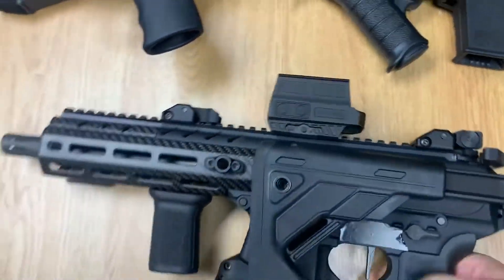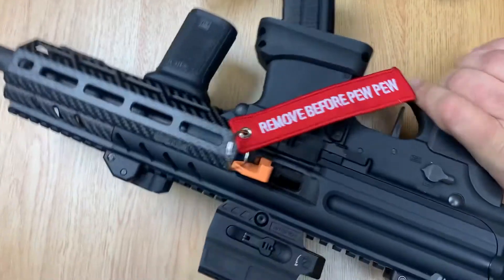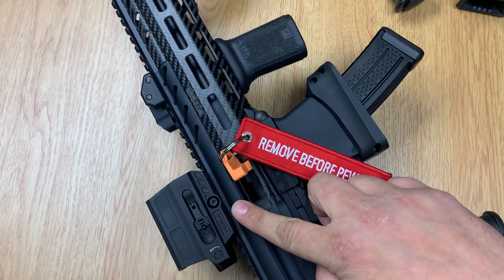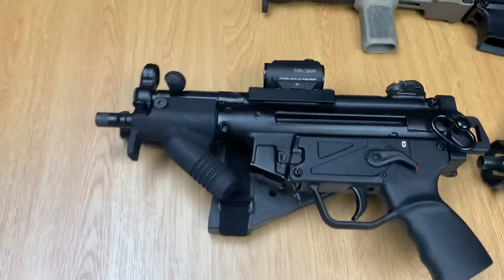The only disadvantage I would say is the lack of a QD mount on it. Many of their other optics do provide QD mounts and some don't, as we'll soon see.